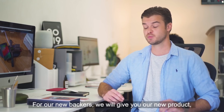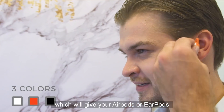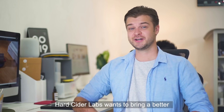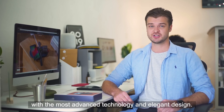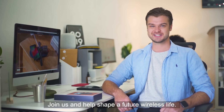For our new backers, we will give you our new product, the base cannon covers, which will give your AirPods or EarPods better sound quality and noise reduction. We will send them with a Slice Charge Pro. Hard Cider Labs wants to bring a better wireless charging experience into your daily life with the most advanced technology and elegant design. Join us to help shape a future wireless life.